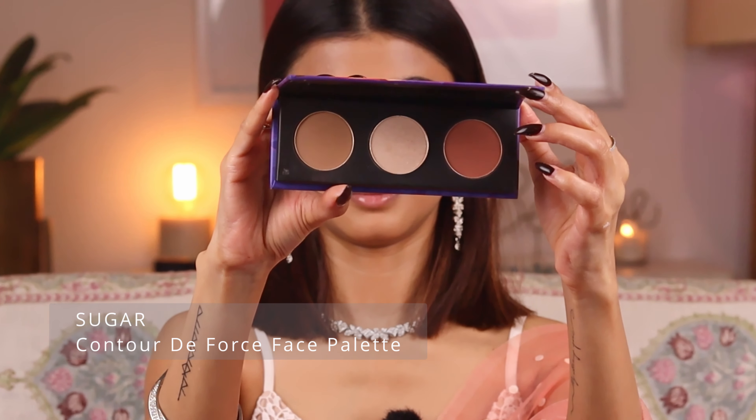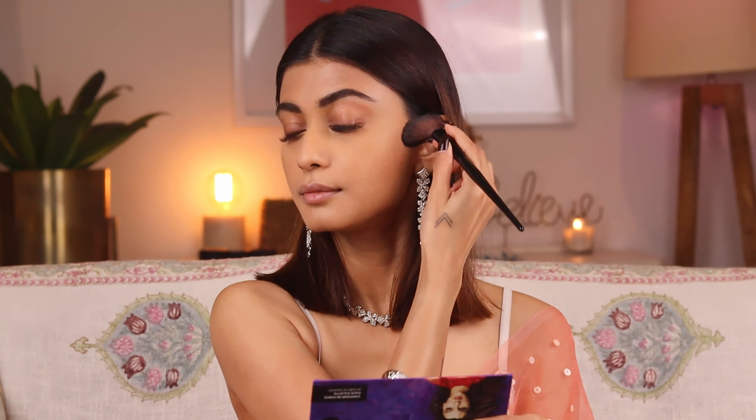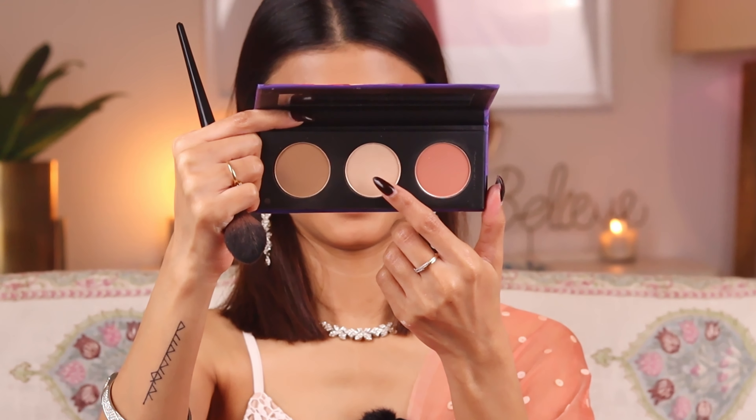Next I'm moving on to contour, blush, and highlight using the Sugar Contour Deforce Face Palette in the shade Subtle Summit. I'm going to use the contour shade first — it's a cool-toned shade — and I'll contour the hollows of my cheekbones, the jawline, and the sides of my nose. The contour is very pigmented so be very careful when picking up the product. For the blush, it's a very soft shade that instantly makes your face look fresh and youthful. I'll apply a little on the top of my nose too.